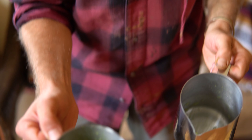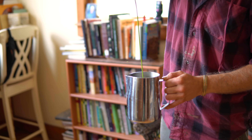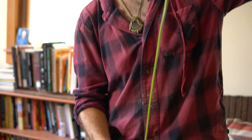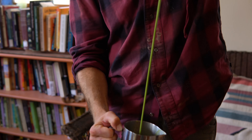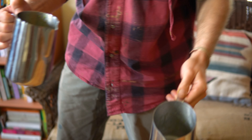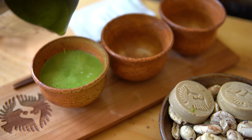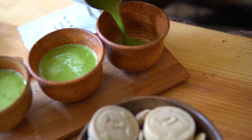You can see we already got those bubbles forming. We'll just froth it maybe once or twice more and then we're ready to serve. That looks pretty good — let's fill up these cups. Get a nice, rich, frothy macambo matcha. "Machacambo" — I like to call it.